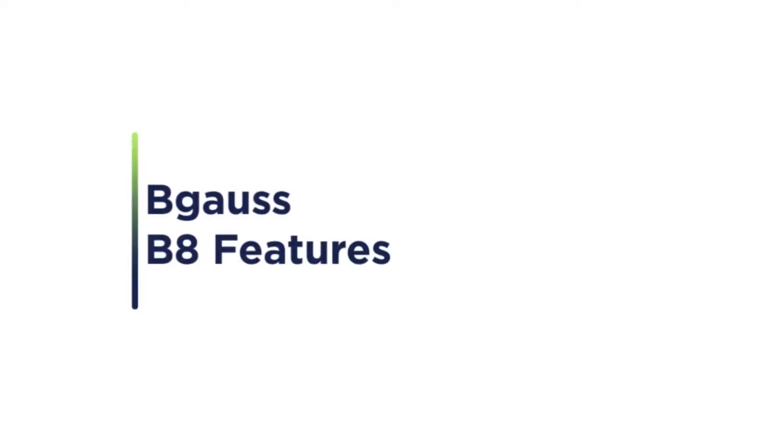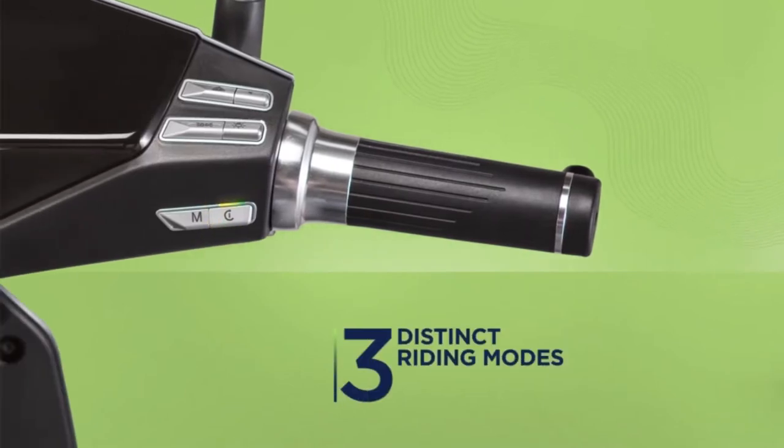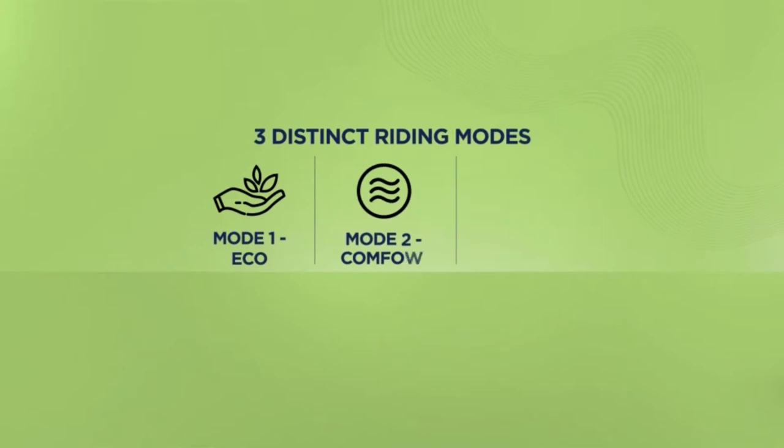Discover the unique features of our flagship model, the Begoss B8. The B8 has three distinct riding modes, all accessible with a push of a button: eco, comfort, and turbo.